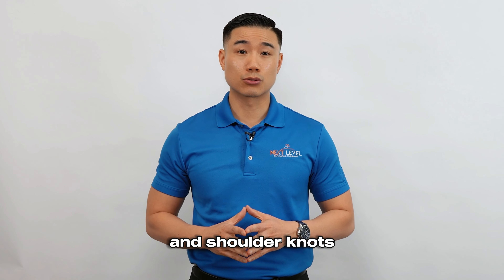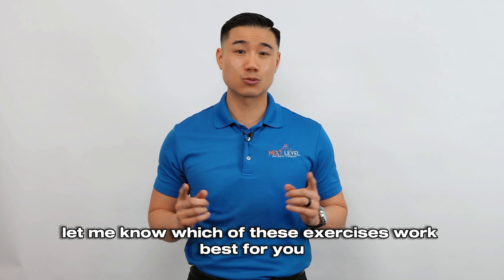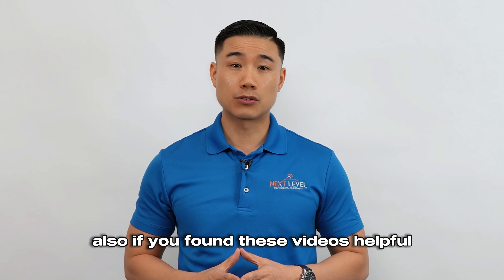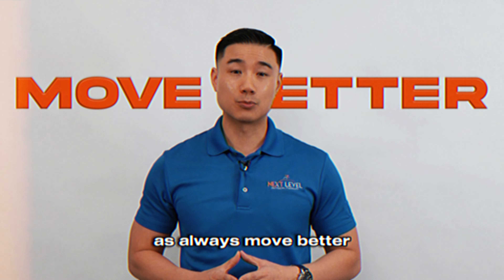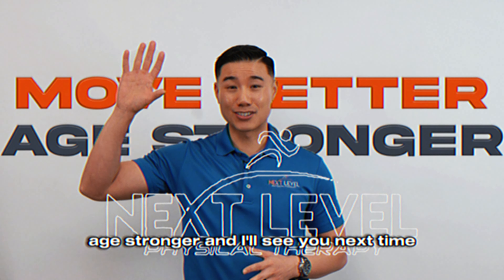Now that you know how to get rid of your neck and shoulder knots, let me know which of these exercises work best for you. Also, if you found these videos helpful, please subscribe so you won't miss out on our weekly videos. As always, move better, age stronger, and I'll see you next time.